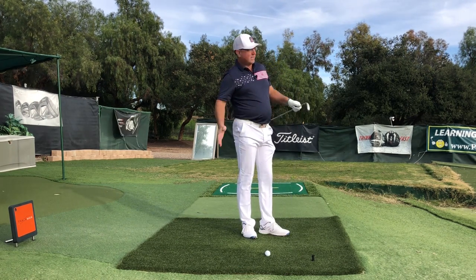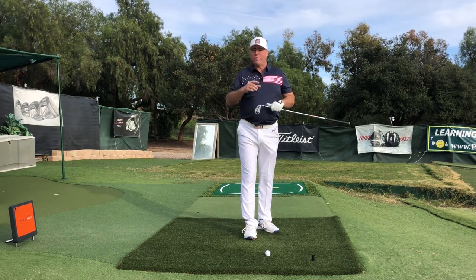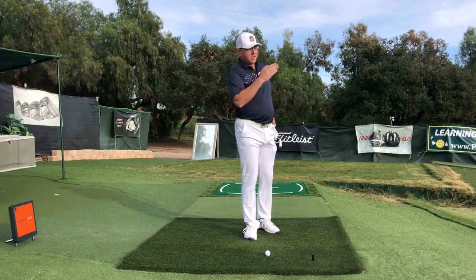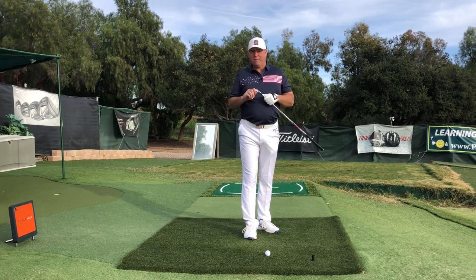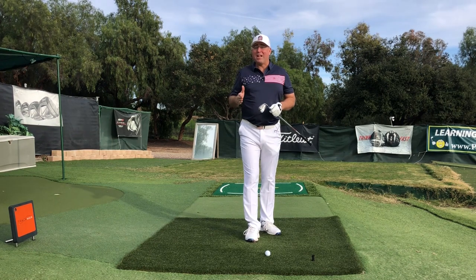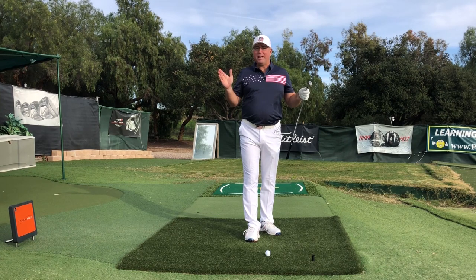Hold the finish until the ball lands, and shortly you're going to start getting much better. Your friends are not going to recognize you because you're going to hit the ball so much farther with so much less effort, because of your newfound complete weight shift. I hope this tip helps some of you out there. I'm Steve from hititlonger.com — go visit my site for over 100 more articles and videos to help improve your golf game.